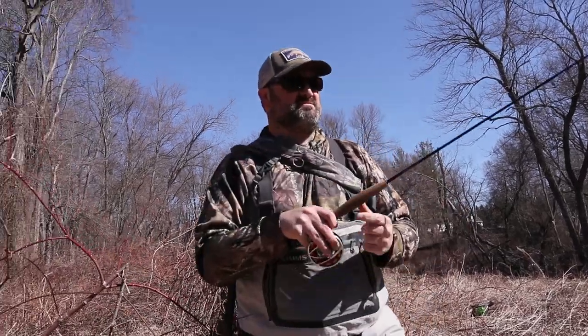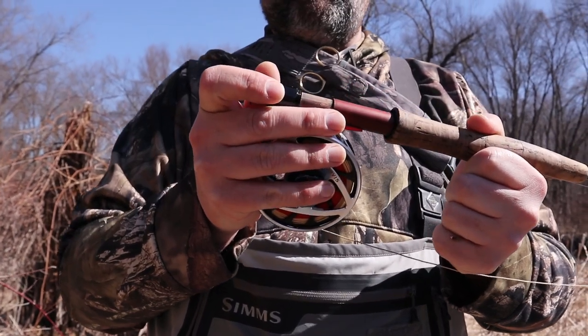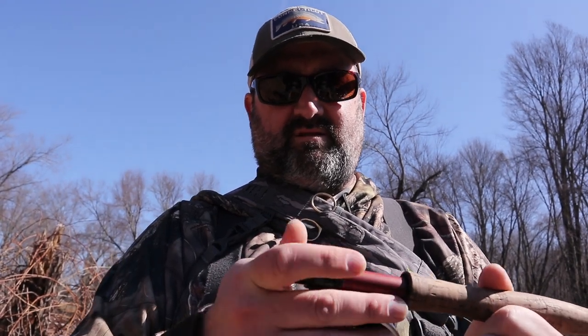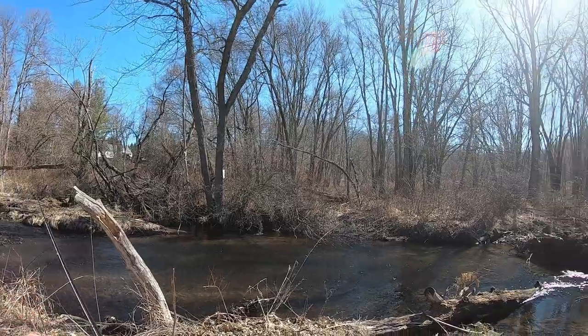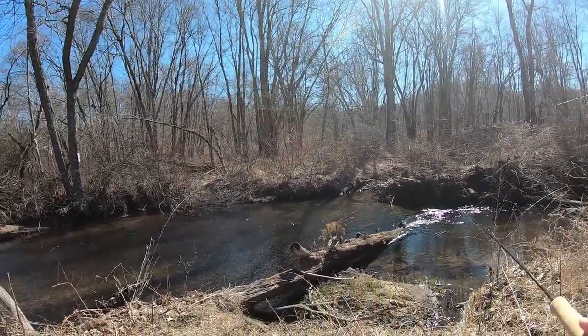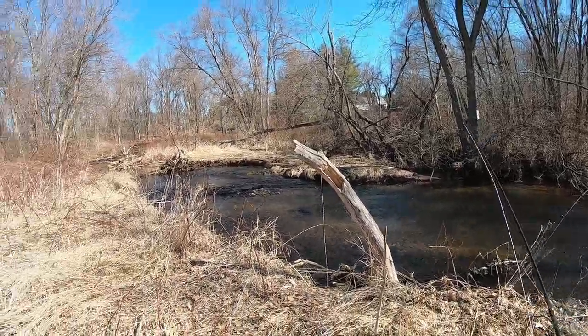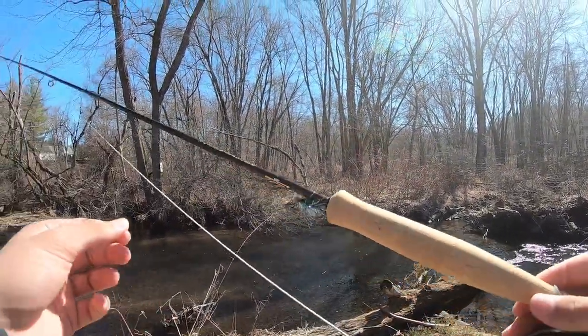All right, less than ideal — this just keeps coming off every time I do anything, and when I tighten it, it just pushes back and off. It's gonna be tricky. We'll definitely have this fixed for next time, but today we need to make it work. Basically what we're gonna be trying to do today is fish the corners — you can see over here there's a corner where all the water gets pushed, and there's some brush and lots of structure.